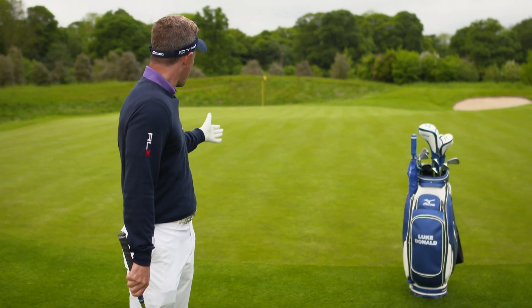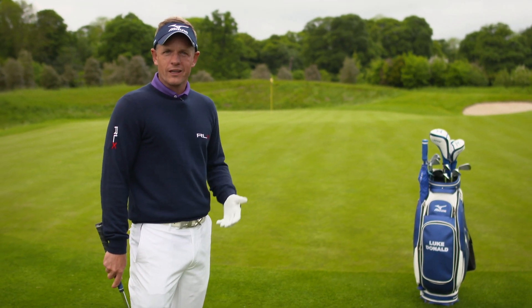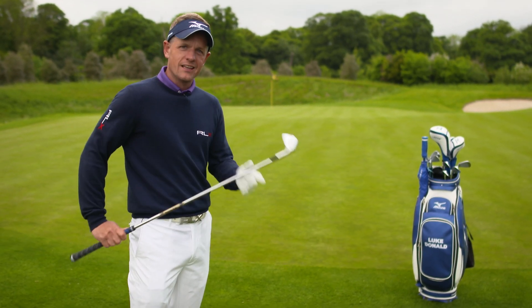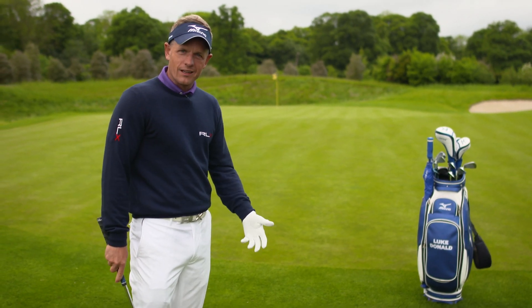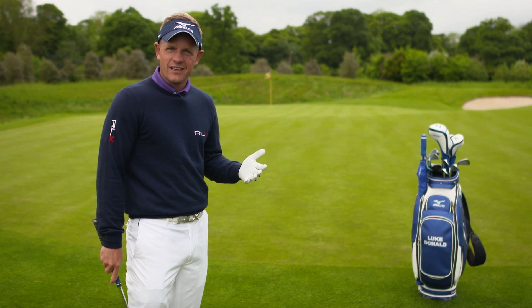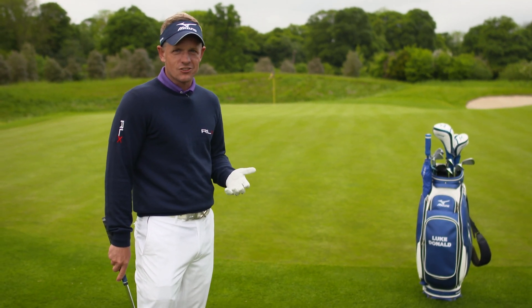Here we are in a situation where we have a lot of green to work with. We want to get the ball on the ground rolling as fast as possible, so I've got an 8-iron chip and run. You want to get it going nice and quickly along the ground — you don't want it too much in the air because that just leads to more chance of an inconsistent shot.